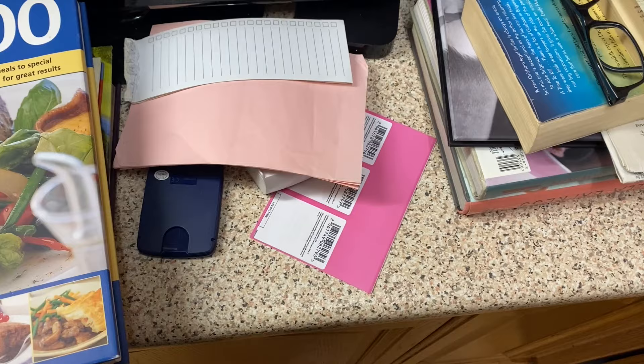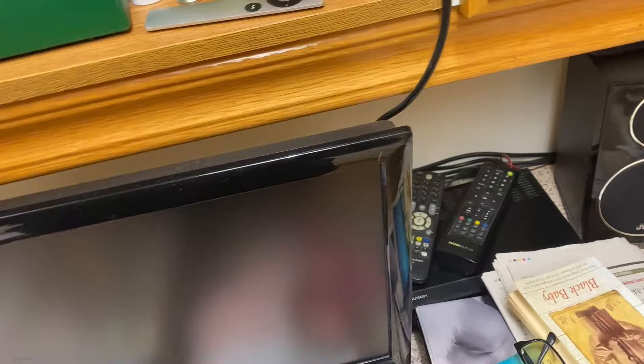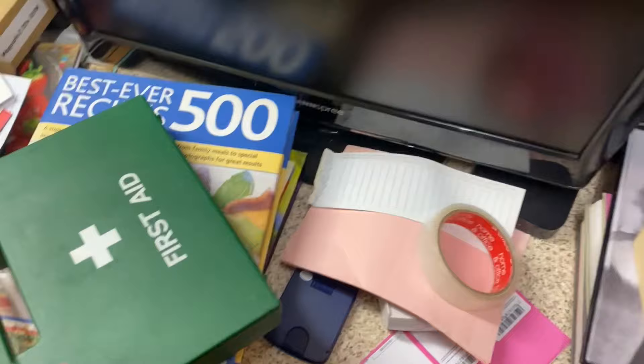Some paper — rubbish. Keep. Some vouchers that expired in May — bye bye. There's so much real crap up here that I didn't realize. Adidas something — off, that's rubbish. Bye.